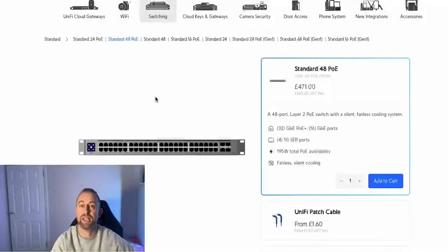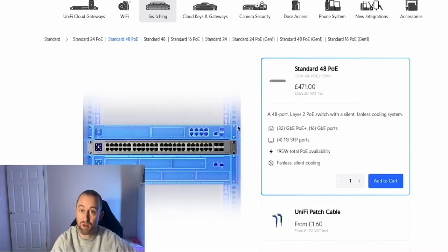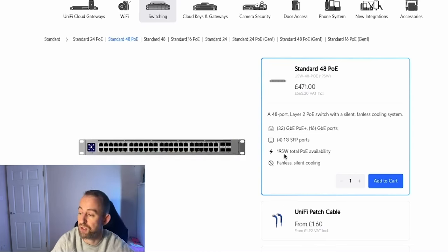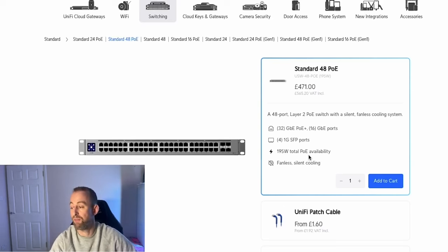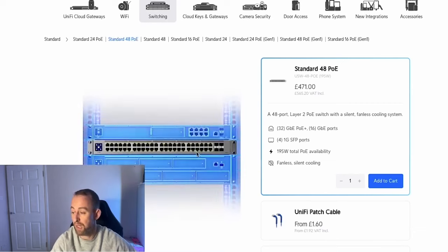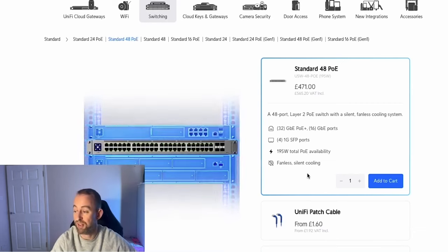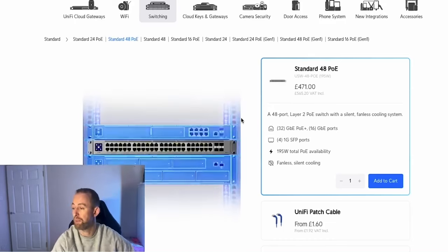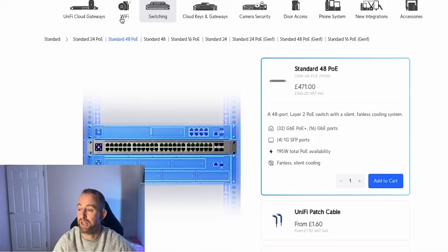The second device is the USW 48 PoE — the standard 48-port PoE switch. It has 32 gigabit PoE+ ports, 16 gigabit ports, and four 1 gig SFP ports, with 195 watts of total PoE power available. A great thing about this switch is that despite having a lot of PoE and a lot of ports, it's fanless and silent — no annoying whirring noise.